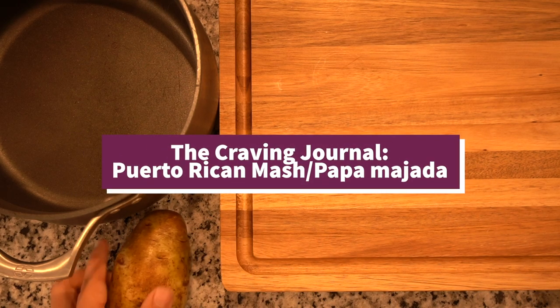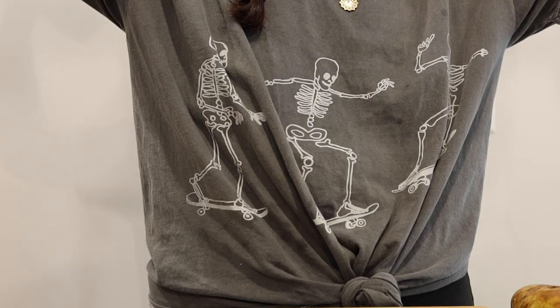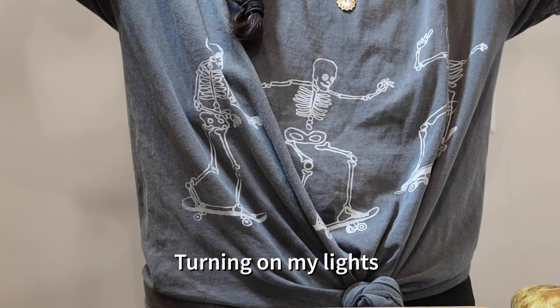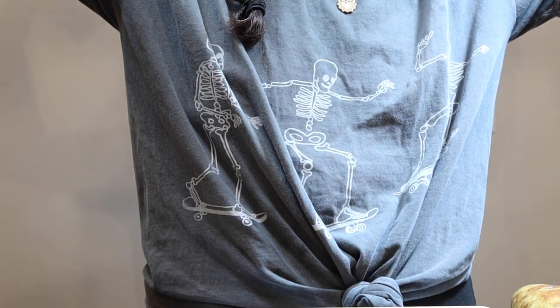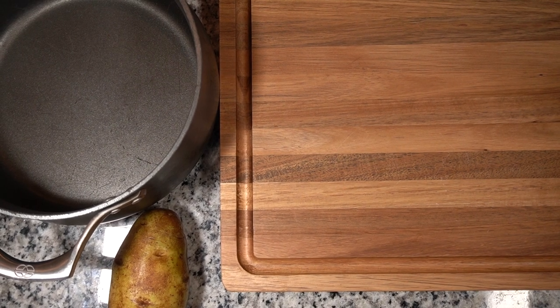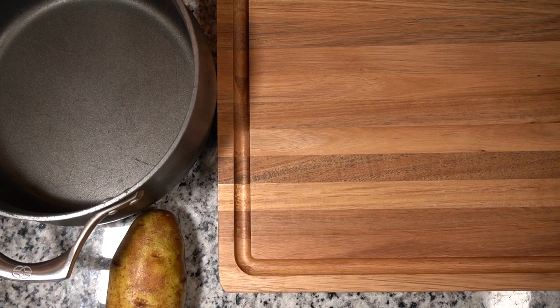Hey guys, welcome back. Today I'm going to show you how to make Puerto Rican mash. Puerto Rican mash is just short for Puerto Rican mashed potatoes — it's exactly what it sounds like. This is a dish I had growing up; my mom made it every single week.